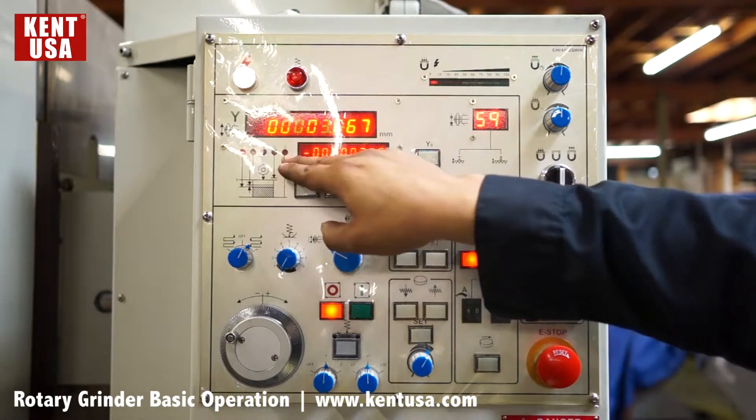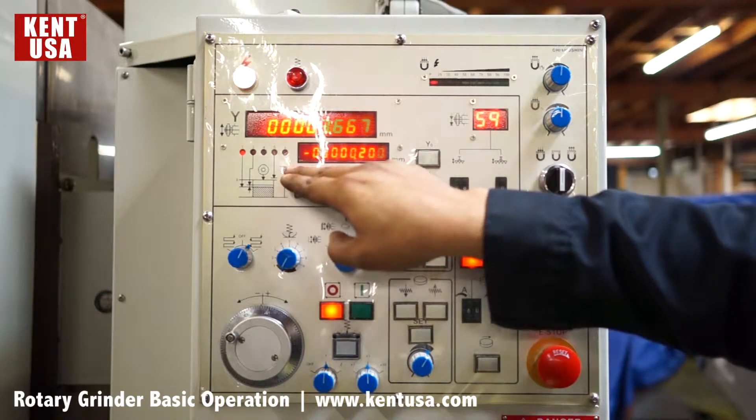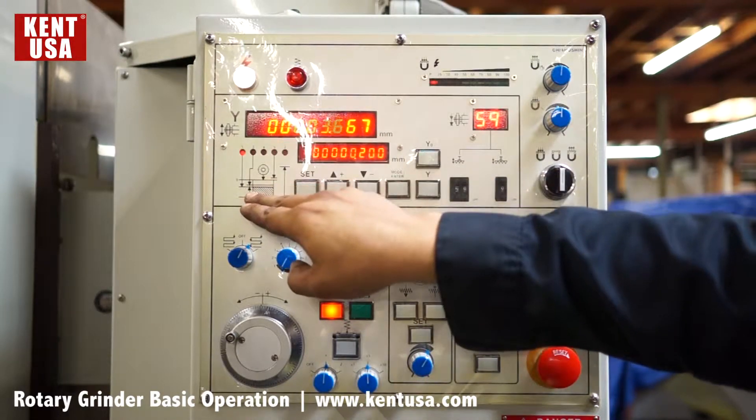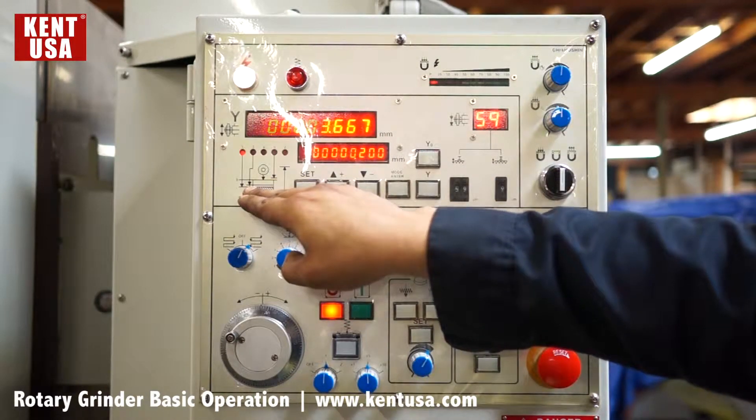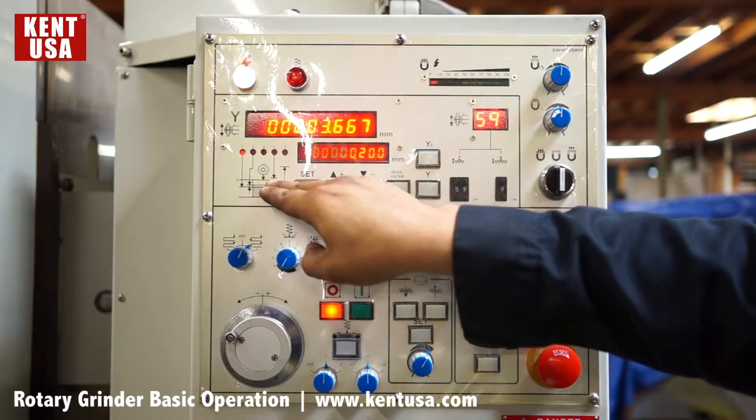We also have five different modes. First mode: total amount of material to be removed. Second: a rising point. Third: amount of material to be removed by fine feed. Fourth is not used, and five is going to be our starting grinding point.